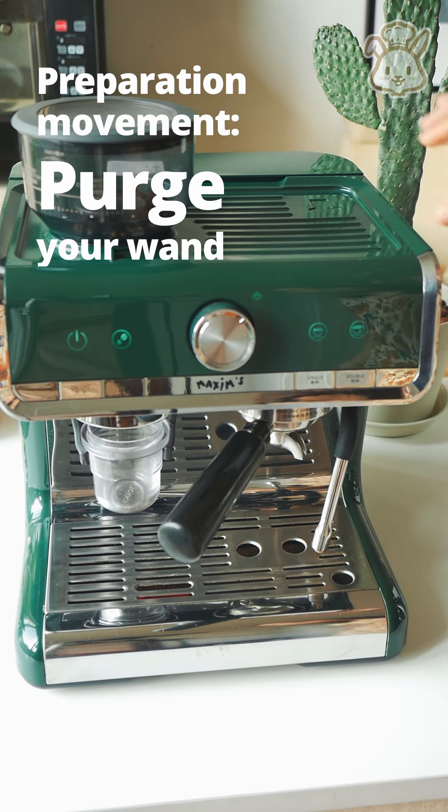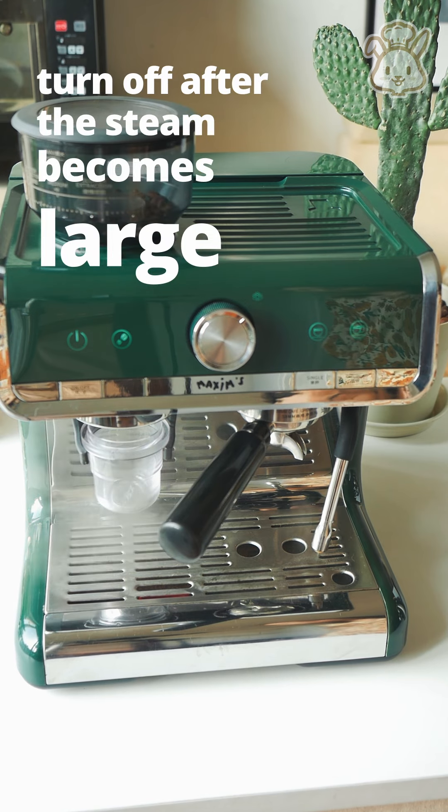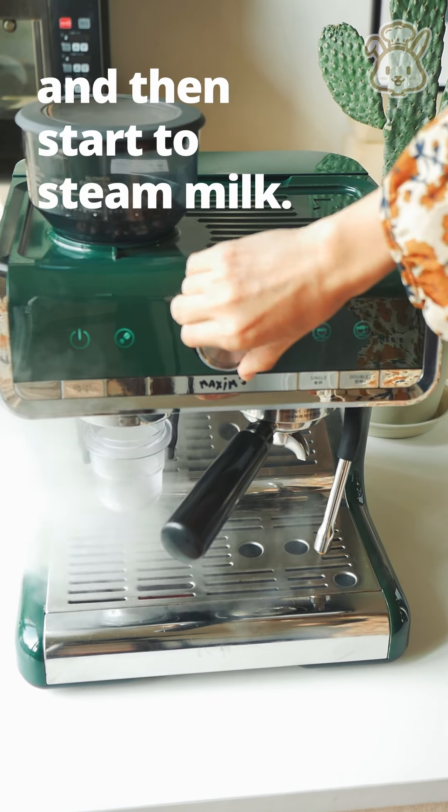Preparation moment. Purge your wand, turn off after the steam becomes large, and then start to steam milk.